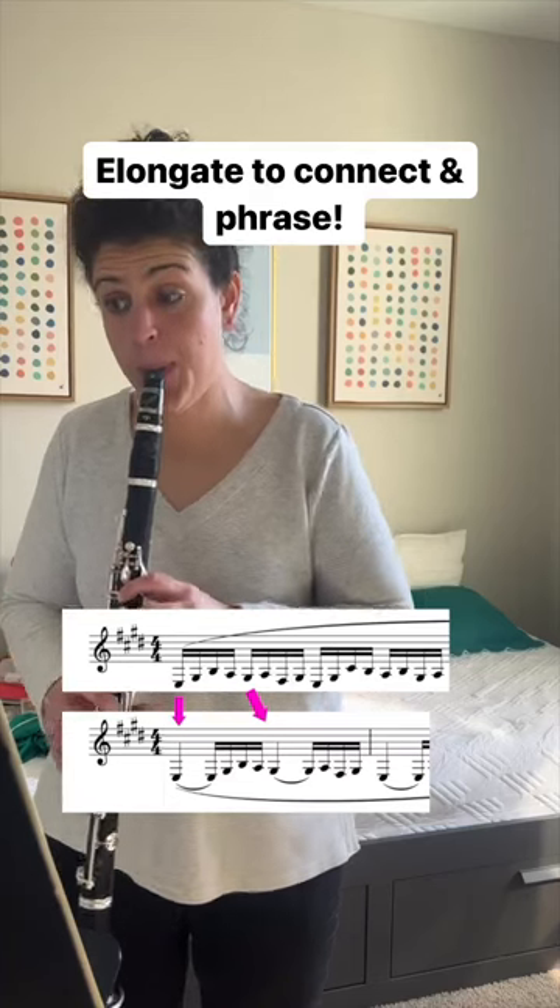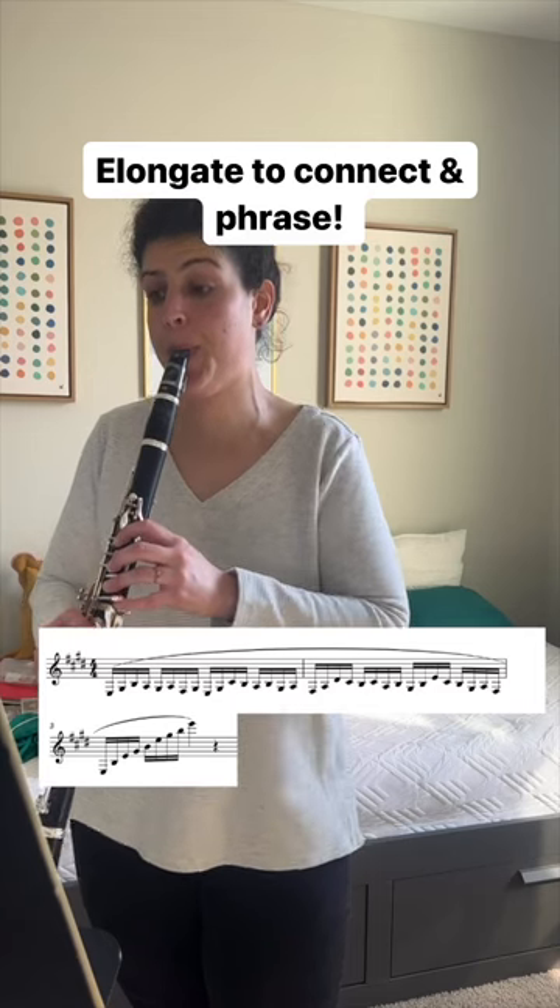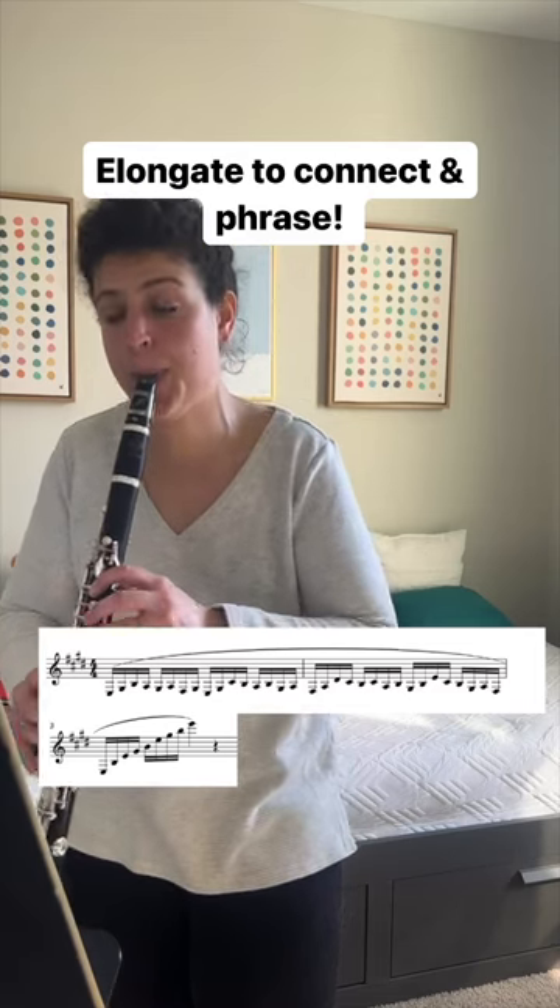I'm holding the first note of each group to really ground into the low notes and to use phrase groups to help me phrase through this and really connect.